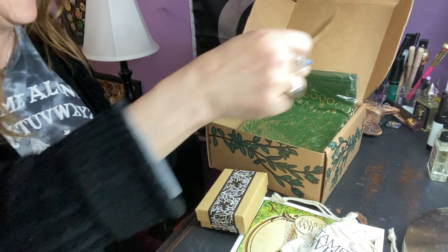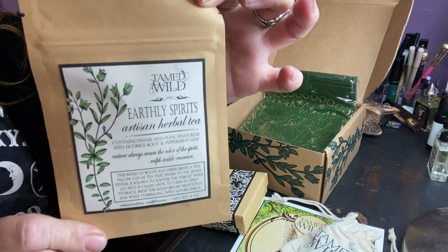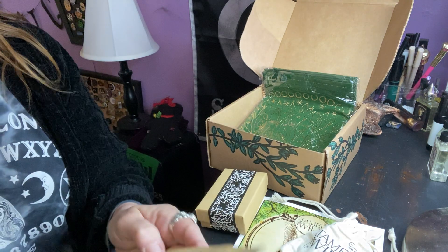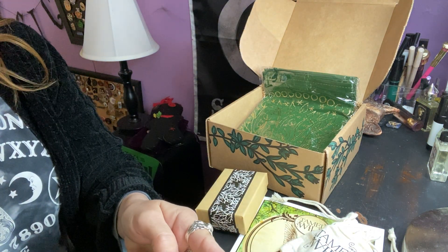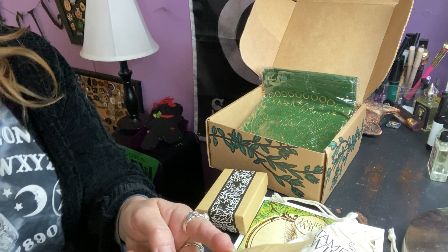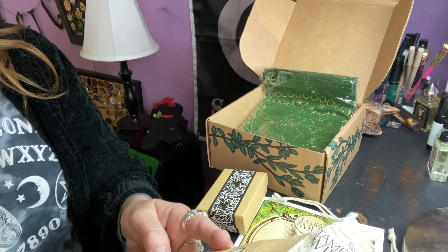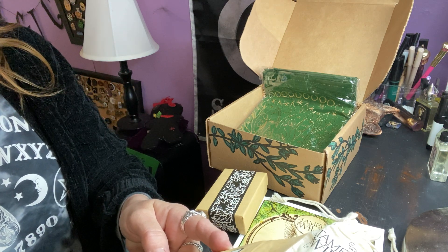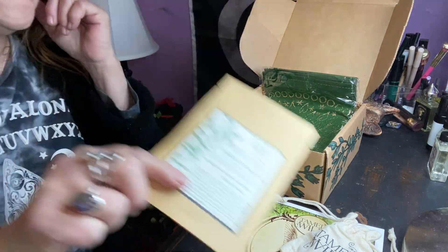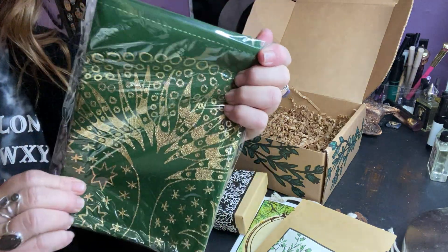Then we have Earthly Spirits artisan herbal tea - a little thin bag, some tea. It says it contains fennel seed, flax, fenugreek, licorice root, and peppermint leaf. I'm not a one for words. And we have this - whatever this is.